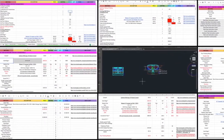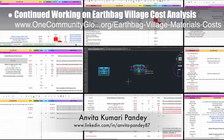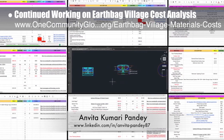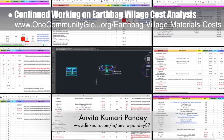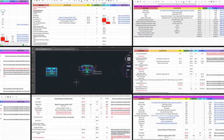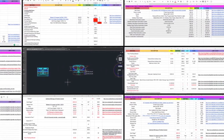Anvita Kumari Pandey, civil engineer, completed her 25th week volunteering and is now helping with the earthbag village materials and costs. This week she continued working on the cost analysis of the tropical atrium, vermiculture toilet, net zero bathroom, and communal showers. She prepared the initial material list, made more AutoCAD updates, and added materials quantities.